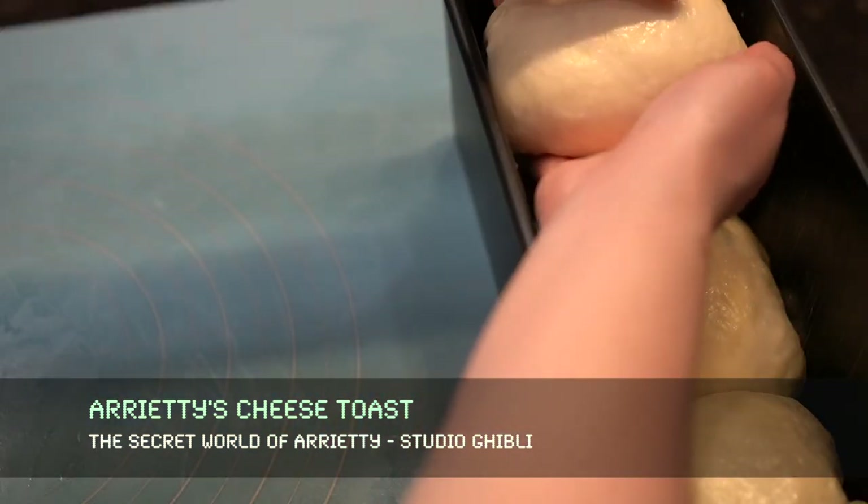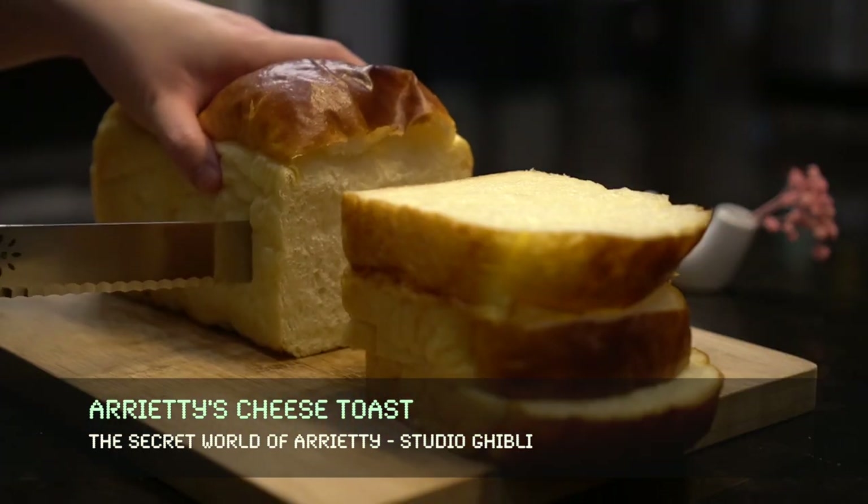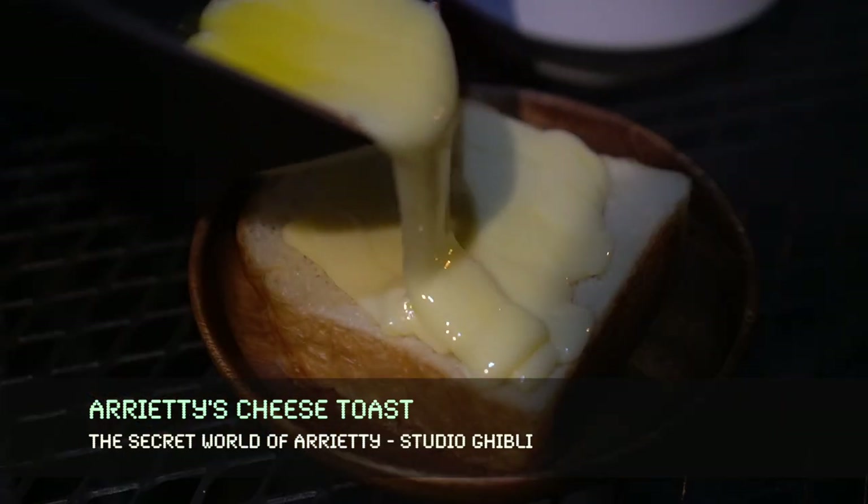My version of Arrietty's cheese toast will be a slice of soft socopan topped with melted cheddar cheese.